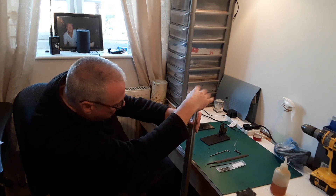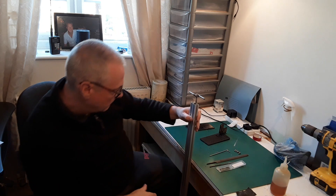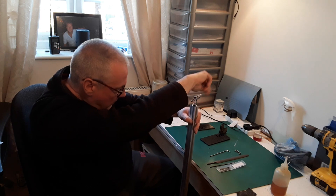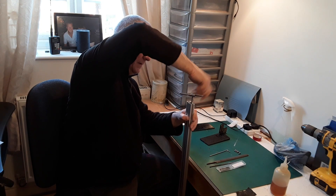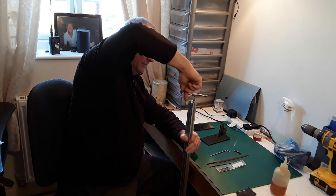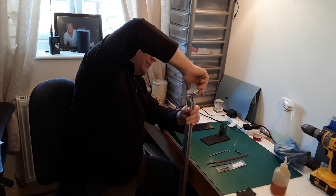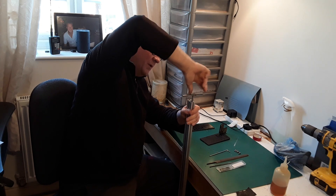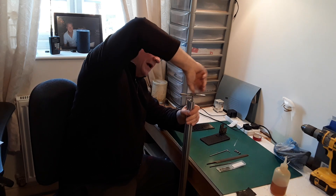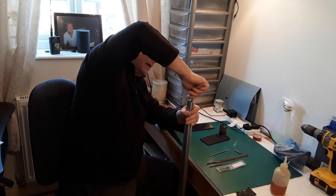Try and get it square again — a little bit off that way. There we go, that's better. Once I've run this first tap I'll put the plug tap in straight away — I'm not going to bother with the second tap. It's not going into a blind hole; that hole goes right the way through, so it's not going to interfere with anything.